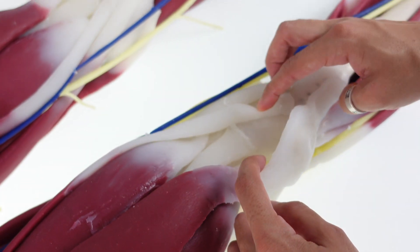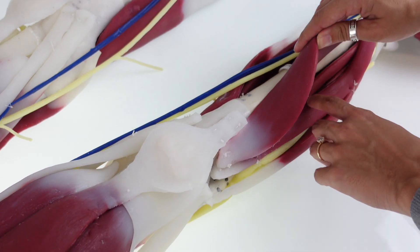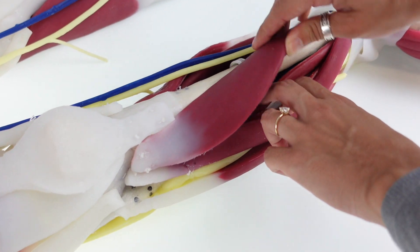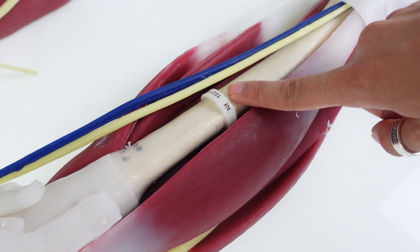Each muscle, tendon, and ligament can be moved to reveal the deeper structures down to the bone. Each model is given a serial number specific to each customer.